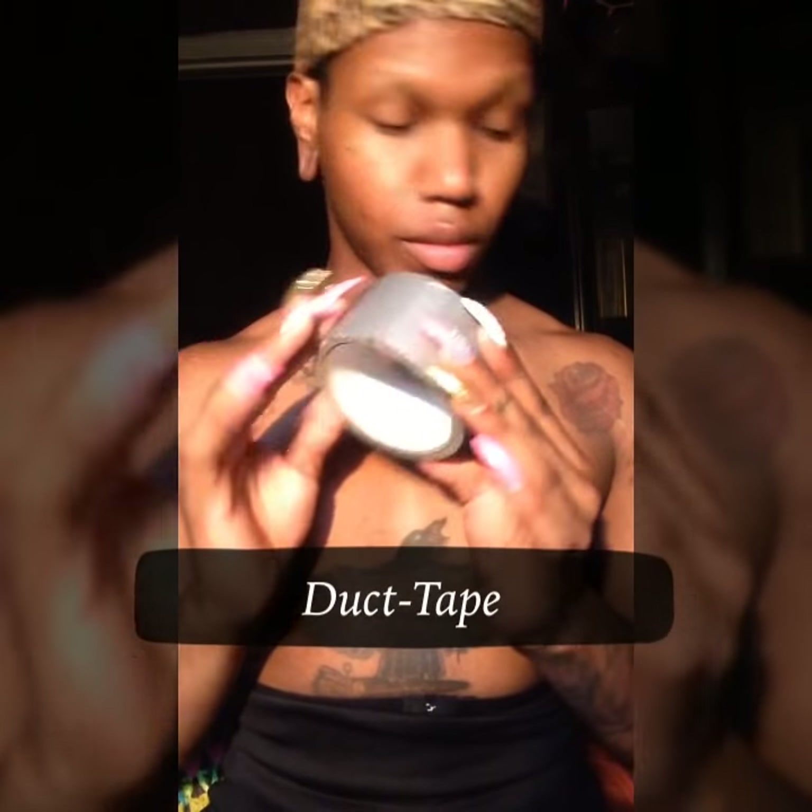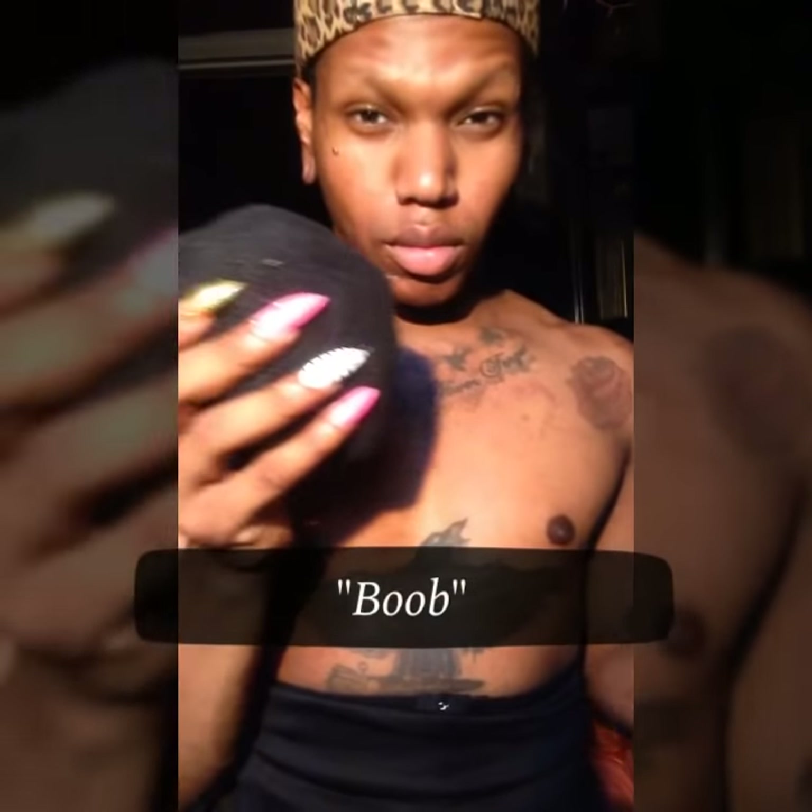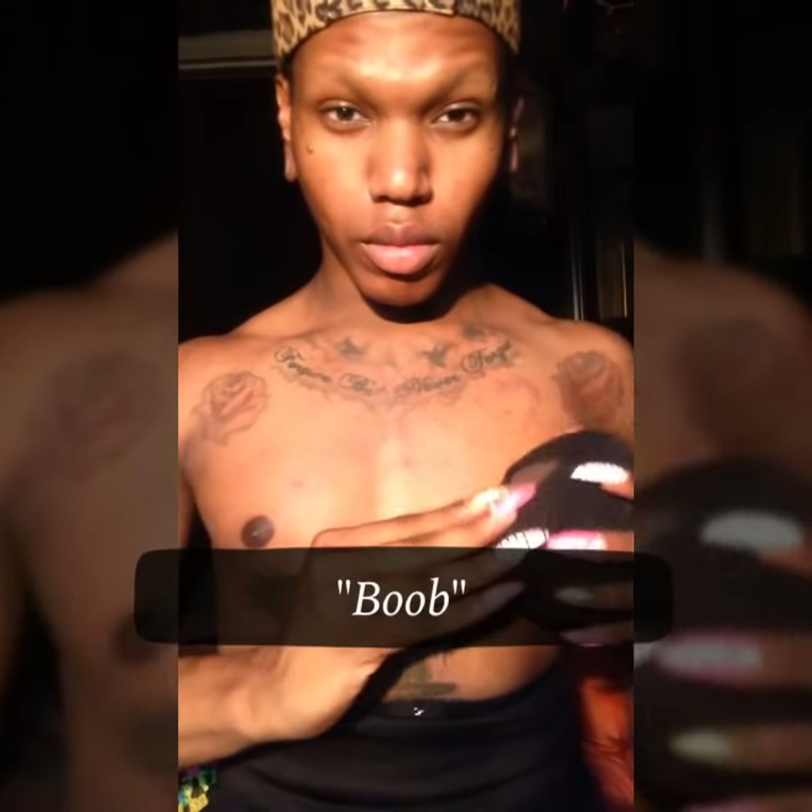Alright, now y'all let's get right into it. The first thing you're gonna need is this good duct tape, baby. And the next thing you're gonna need is your titty — I call this my sock titty — and it goes right there.